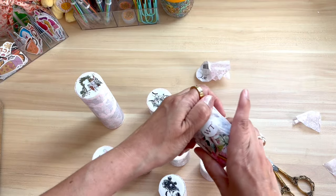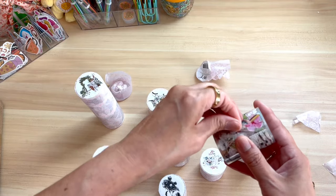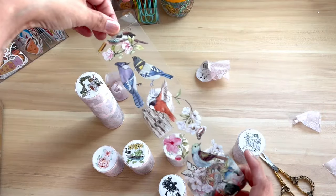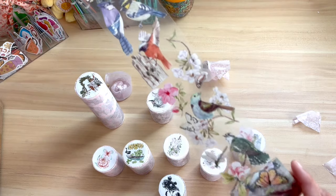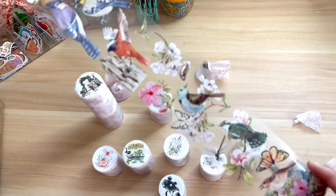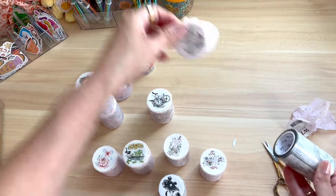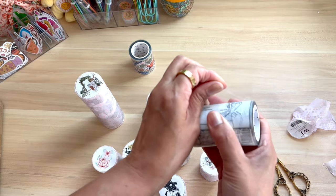These are like unwrapping little presents. I love this clear tape — it is so beautiful. The birds are vibrant and I'm eager to see if they are hard to get off the backing, which we'll find out later in the video. Right away I am very impressed with the colors and I'm so excited opening all of these little cylinder presents.